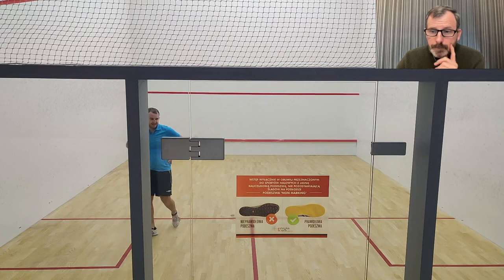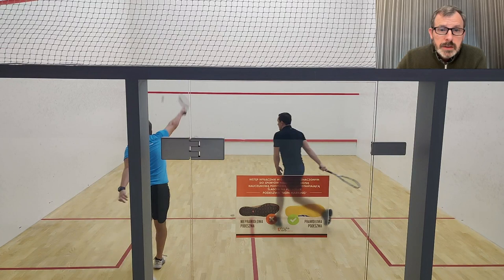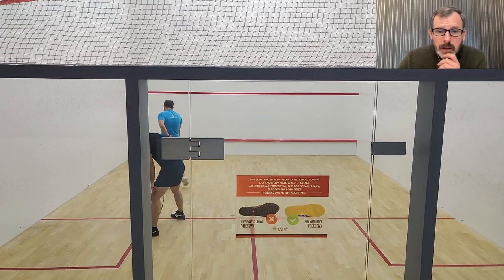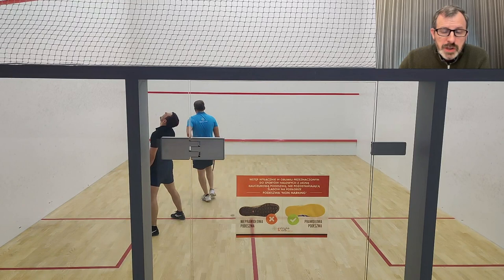But you won the point, so there's that. Very inconsistent serving at the moment. Now, what made you think this was a good time to go for a winner? It sounds a little rude — I don't mean to be — but your opponent is on the tee and you're stretching. It's a very difficult shot.